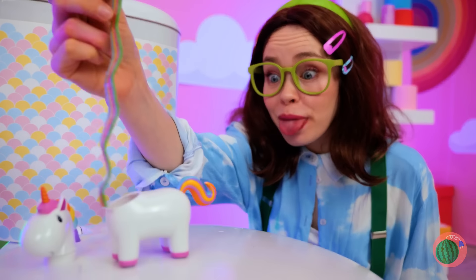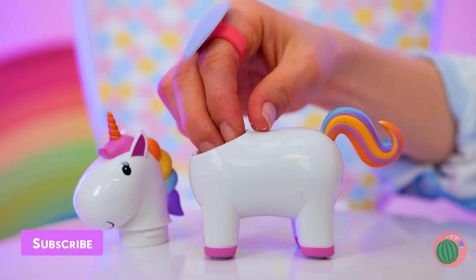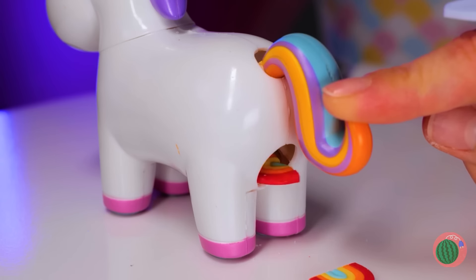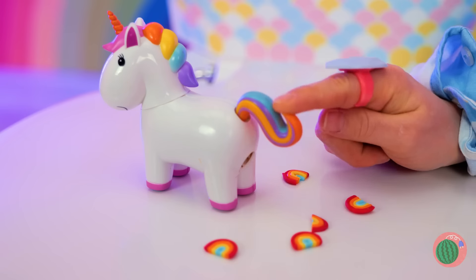It must be hungry. Feed it a candy rainbow. Once it's had its fill, it'll give you mini rainbows. And they taste pretty magical.